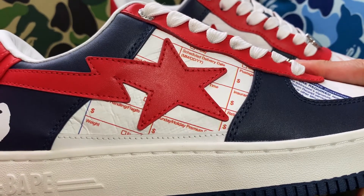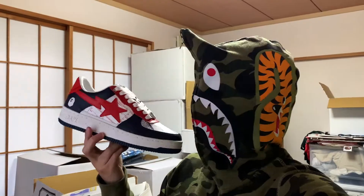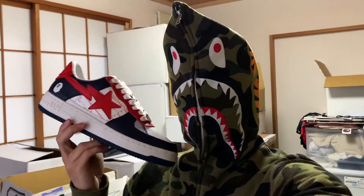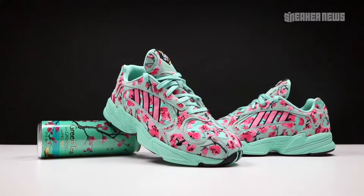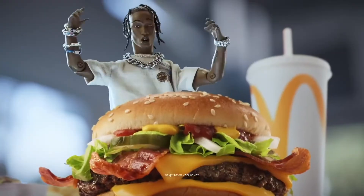Now, would I rock this? Probably not. But as a collectible? Yeah, I think it's pretty cool. This collab is kind of like one of those random collabs brands do — like KFC and Crocs, or Ikea and Off-White, Arizona Tea and Adidas, and probably one of the bigger ones, Travis Scott and McDonald's.